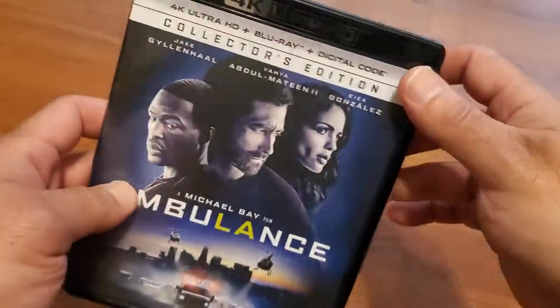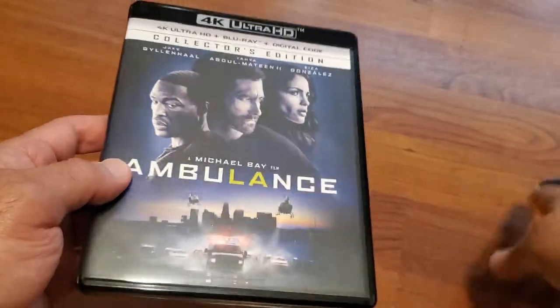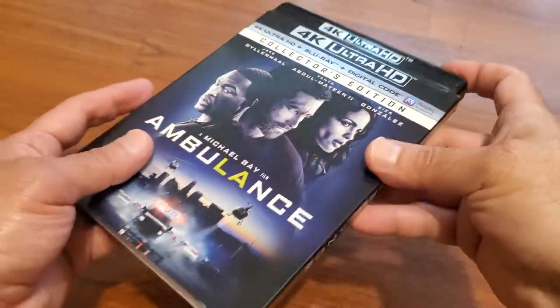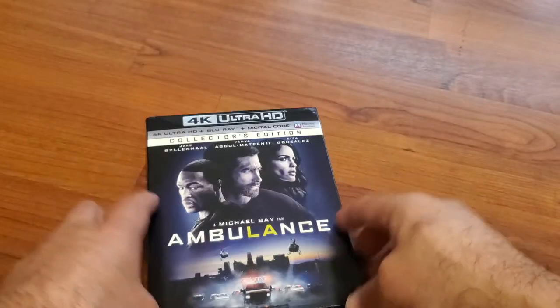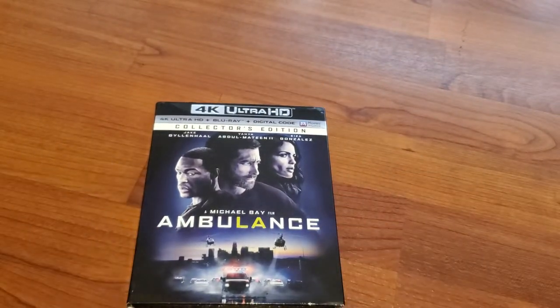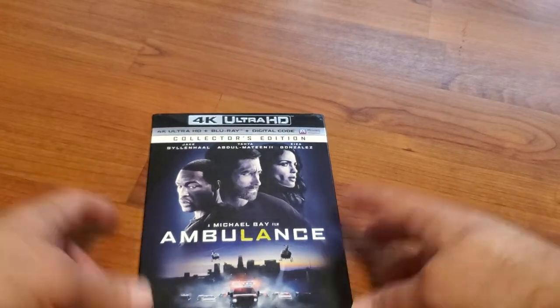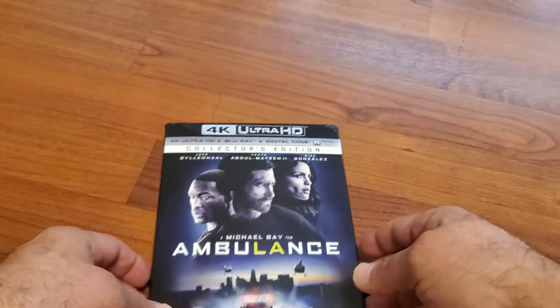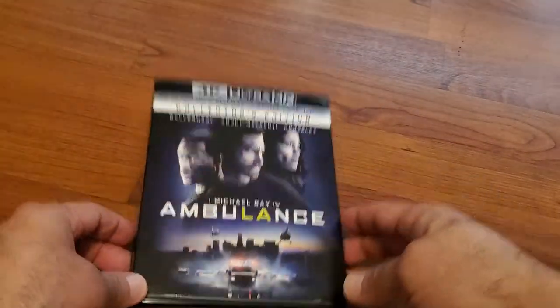I heard some good things about this movie — apparently the sound quality is really good. I'm looking forward to watching it. I still need to watch Morbius also, so this weekend I'll watch these two movies.